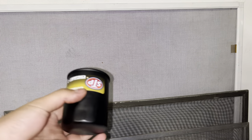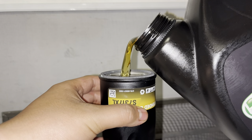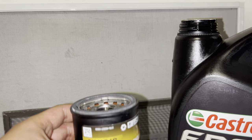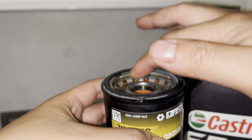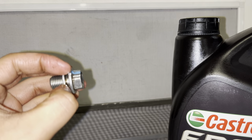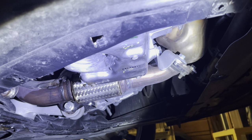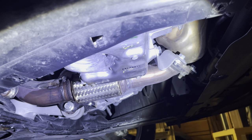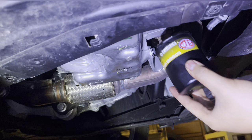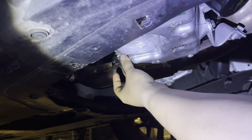Once you take your oil filter off, wait for pretty much all of the oil to drain out. While you're waiting, grab your new oil filter — what I like to do is fill it up with your new oil just halfway, so there's already oil in there. You're also going to get some new oil and put it on the little seal right here. Also, just a heads up: when you take your drain plug off there's a little washer in there — make sure you take that washer off with it, and when you put it back on make sure that washer is in there.